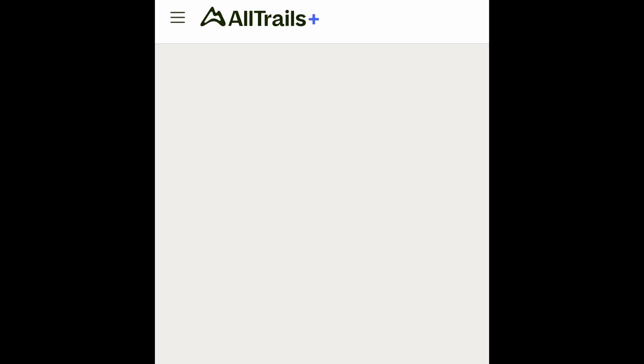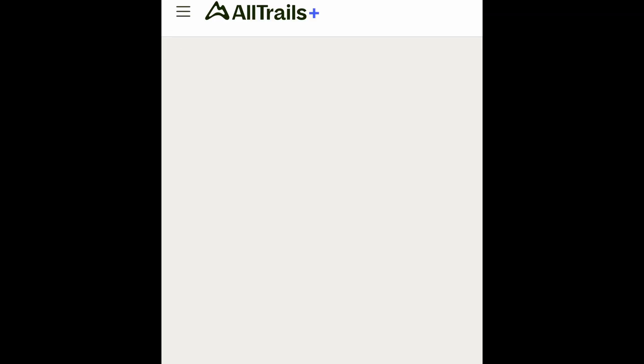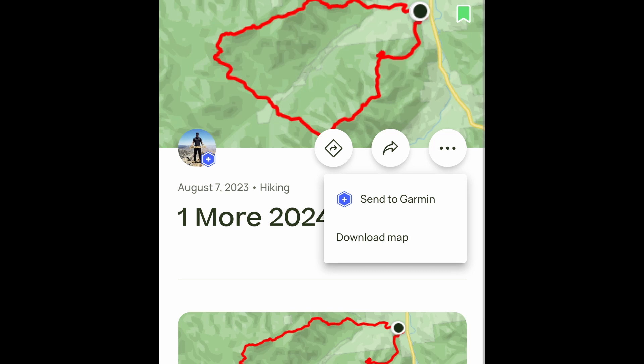I'm going to my saves and into my list. These are just a few hikes that I've created on AllTrails. I will click the map itself, just as if you were on the computer.